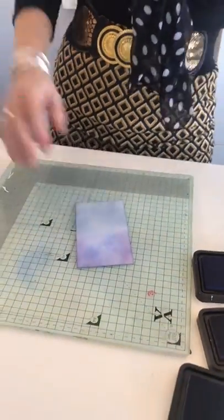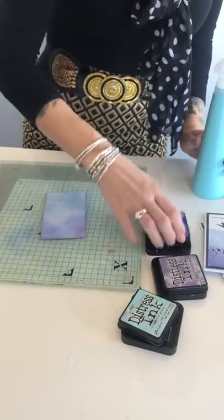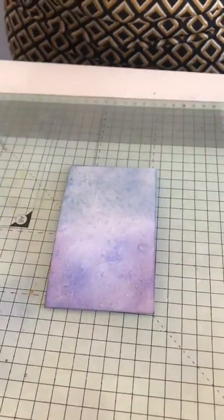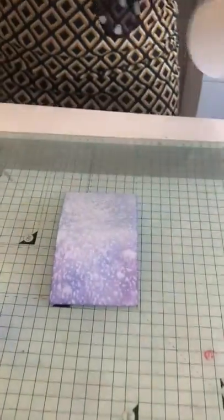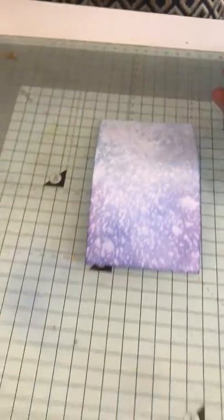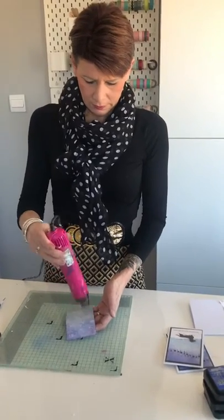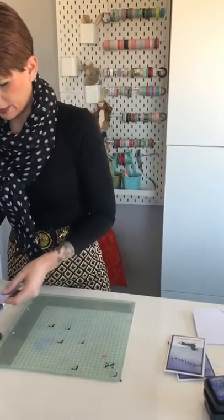To give it that snowy effect, let me move the inks out of the way first. We're just going to lightly spritz it with water, and you'll see that once you roll your tissue paper over it, it takes some of the colour away so it gives it that snowy effect. Then I'm just going to blast it with the heat gun to make sure it's dry before I die-cut it. You'll get a different effect every time because the water is not going to lay in the same place.